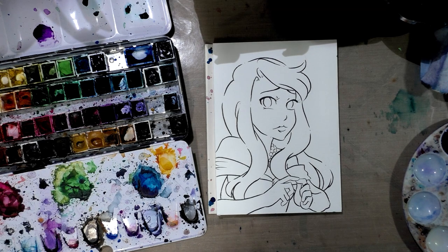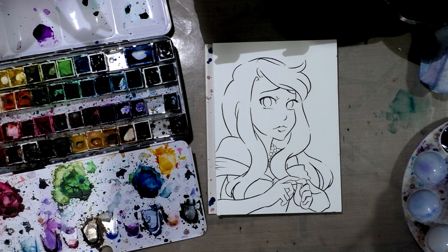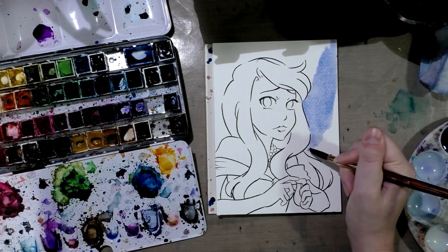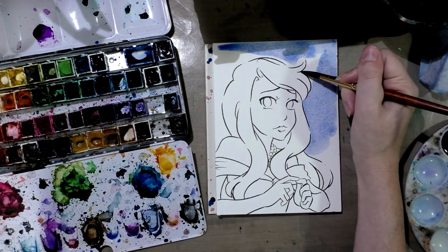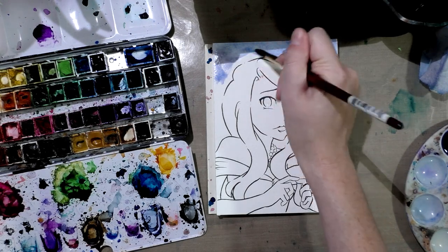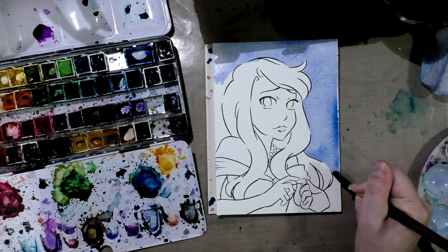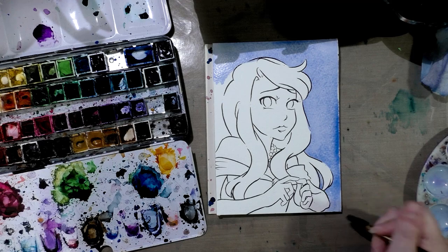We're going to use a slightly bigger synthetic — this is a Princeton Neptune. We're going to do that first initial pass and I'm going to get the background color as dark as I want it to be. You've got to work kind of fast. I'm going to clamp it down so we don't get buckling — hopefully we'll see. This is my first time working in that method, like painting to the edges, and my hands are shaking so I can't pull a perfect line. Always frustrating. You should work with the largest brush you are comfortable painting with.